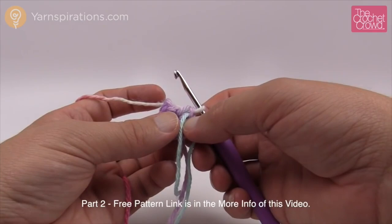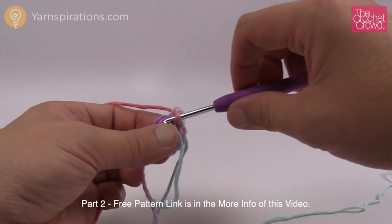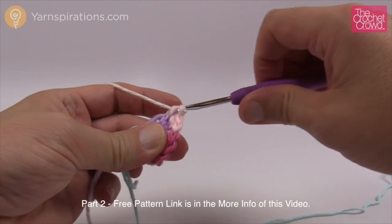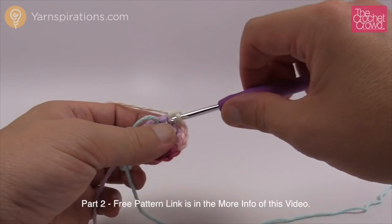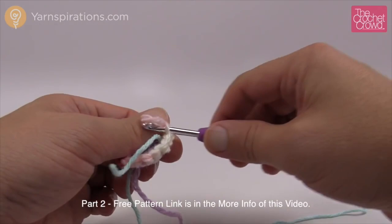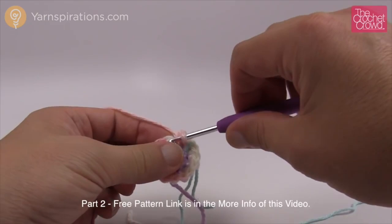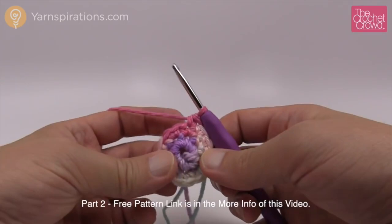Round 2 is an increase times seven — put two single crochets into each stitch all the way around. So 1 and 2, then 1 and 2, continuing until you reach the stitch marker on the last one: 1 and 2. Move up your stitch marker. Rounds 3 through 8 are all the same: single crochet into each all the way around. Check those boxes as you do each round, just like you did on the other component.